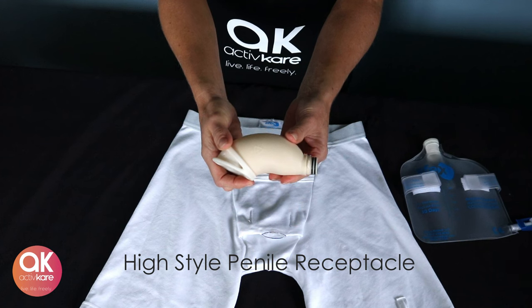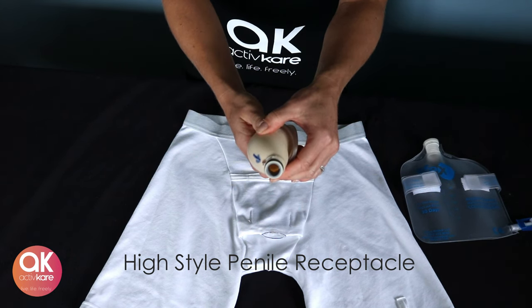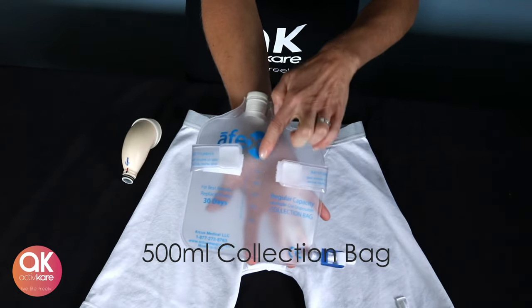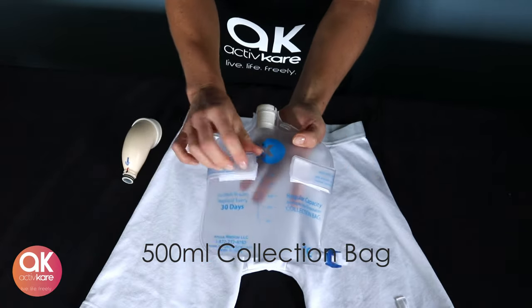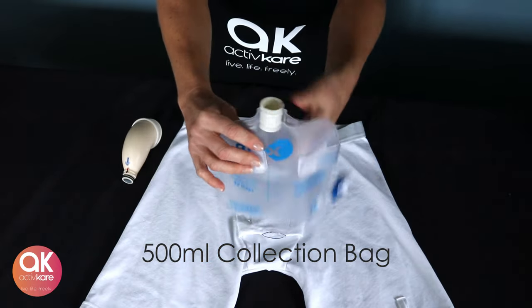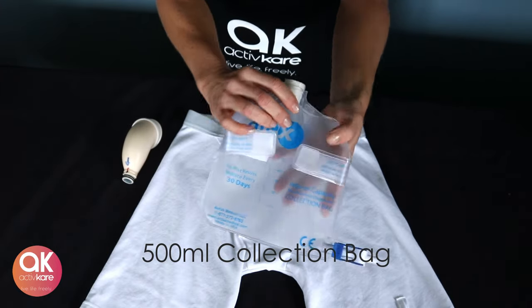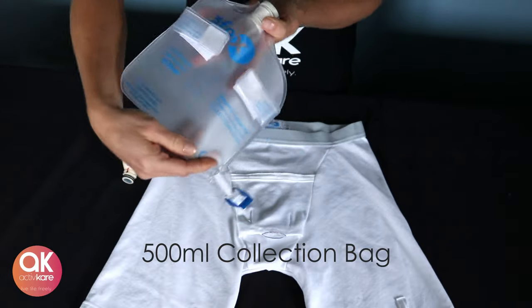The double-walled interior keeps the penis dry and prevents urinary tract infections and associated dermatitis. The 500ml Vinyl Collection Urine Bag features velcro safety tabs to attach to the brief loops during activity, an orange line to match the orange line on the receptacle — turn until the blue locks with the black on the receptacle — and an easy open valve to empty into the toilet.